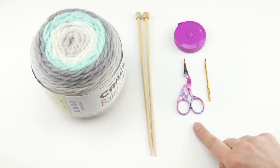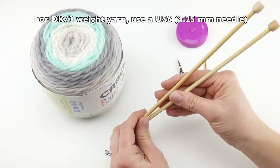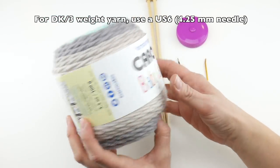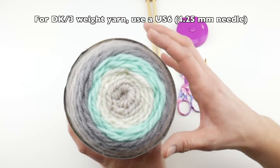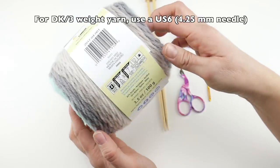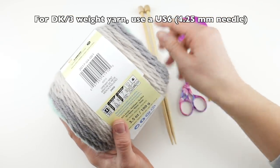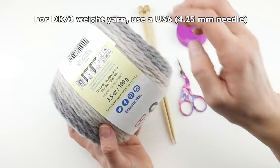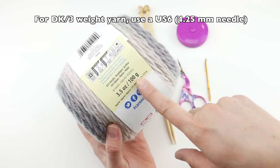For this project you'll need a pair of scissors, a tapestry needle, and a ruler or tape measure. We're going to be using a pair of US 8, 5-millimeter straight knitting needles — I'm using my trusty Clover bamboo knitting needles. You'll also need a cake of Yarnspirations Caron Baby Cakes. I chose this because it's going to be worn around the neck and baby yarn is so soft. Looking at the label, this is a weight 4 medium on the yarn weight scale and it does recommend US 8 needles. Each cake is 231 yards, 211 meters, 100 grams, 3.5 ounces.